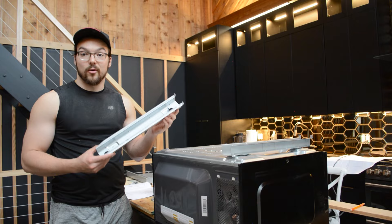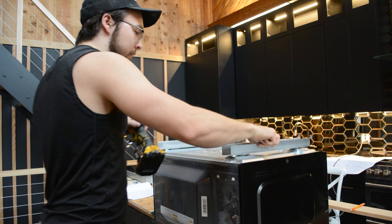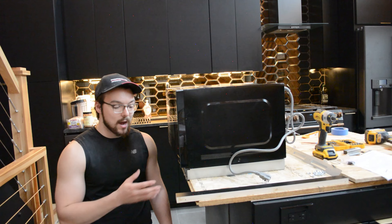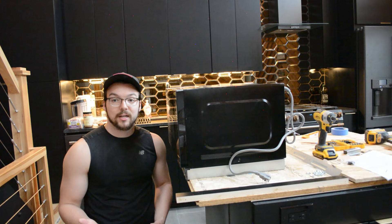Now I can install the rails on the underside of the microwave — you just want to make sure that they're oriented in the correct fashion. After mounting the rails, I put the microwave right side up on a flat surface so I could determine how high off the ground the rails raise it.